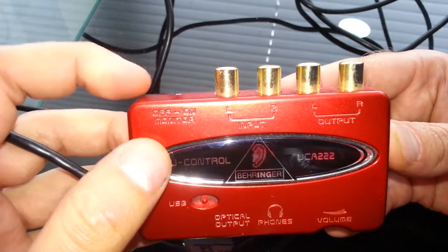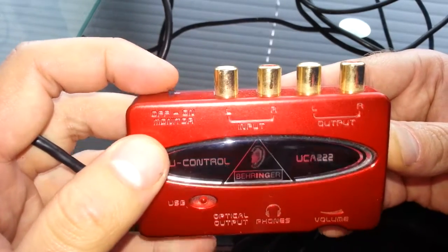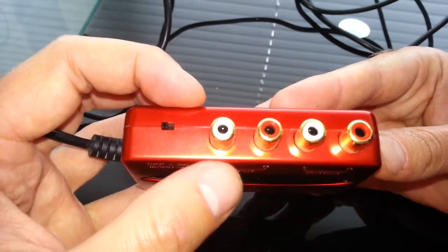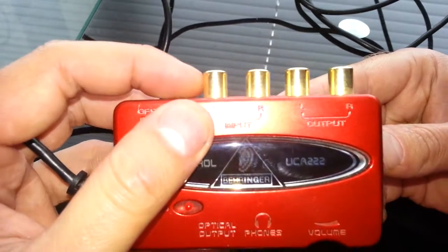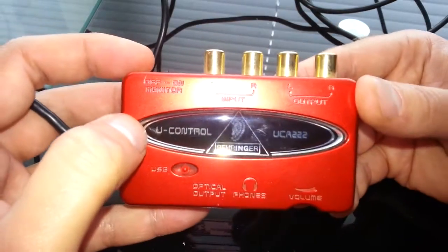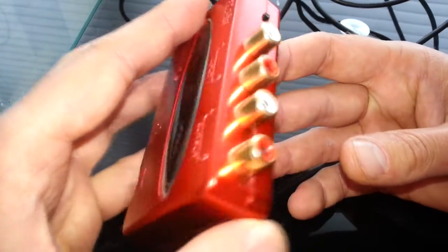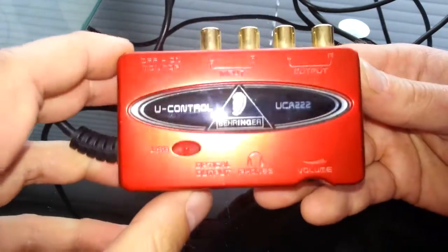On the front you've got an on/off monitor switch so you can monitor what you're recording, an input with RCA jacks — left and right, gold plated for very high quality — and obviously your output so you can connect it to an amplifier or speakers. It works as a sound card as well as an audio recording device.